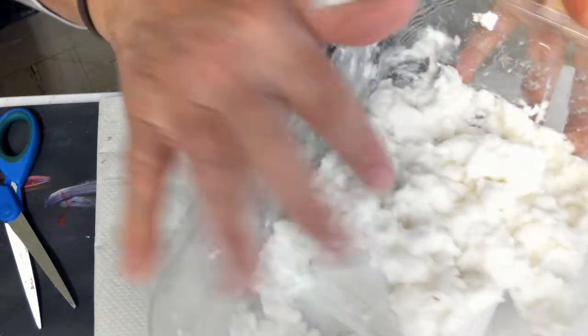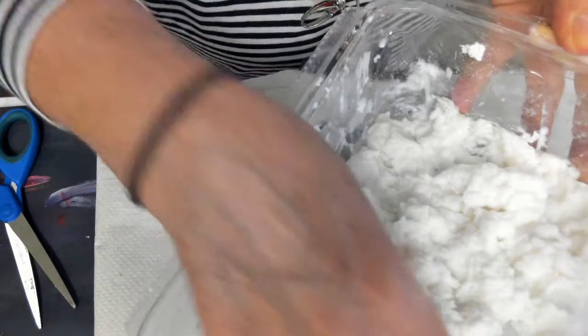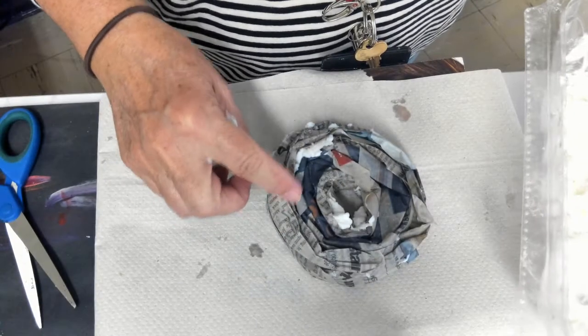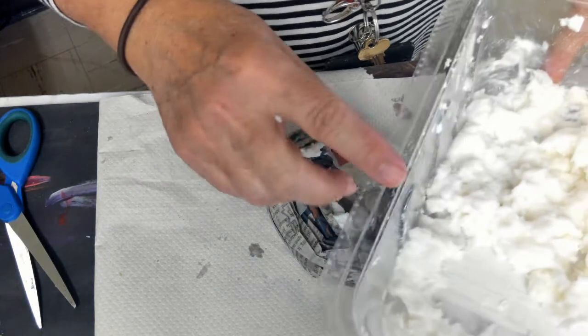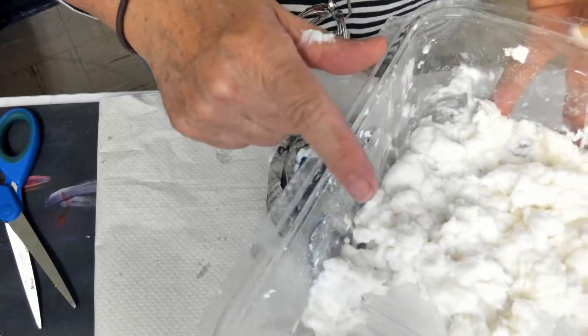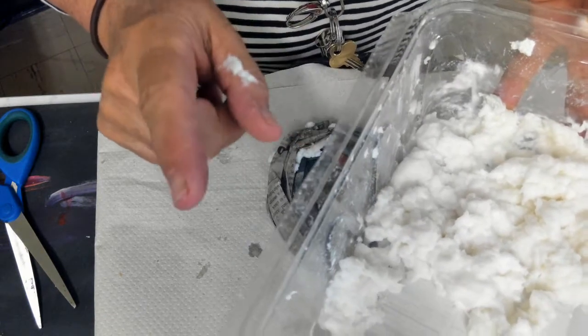Now that I have my paper pulp, I'm going to start covering my armature, my donut armature. I neglected to mention that I added a little bit of glue to this one, just to see if it works a little bit better.